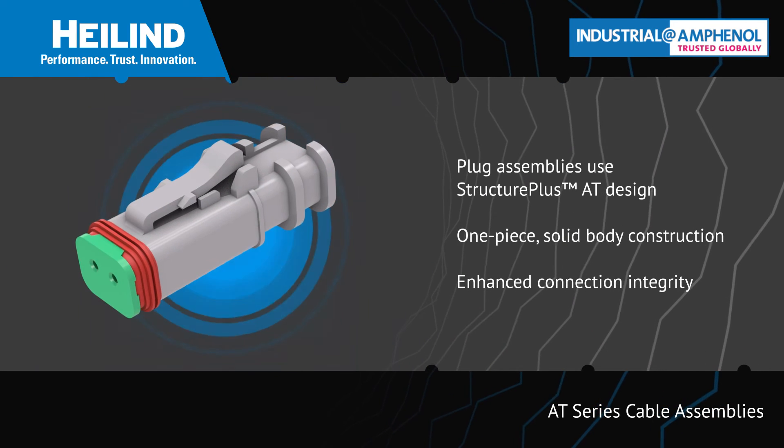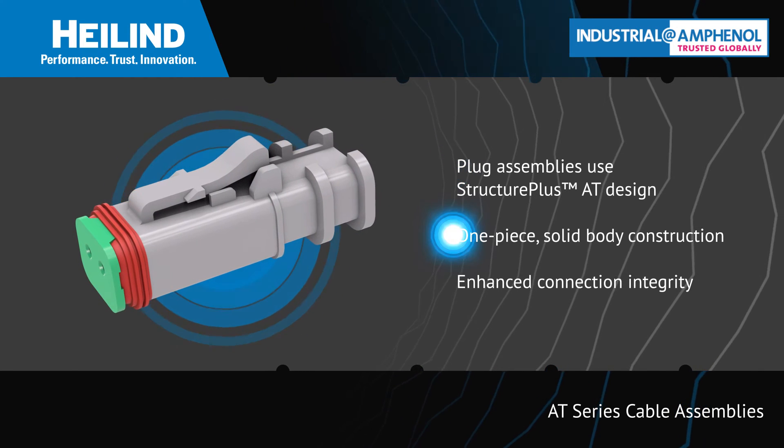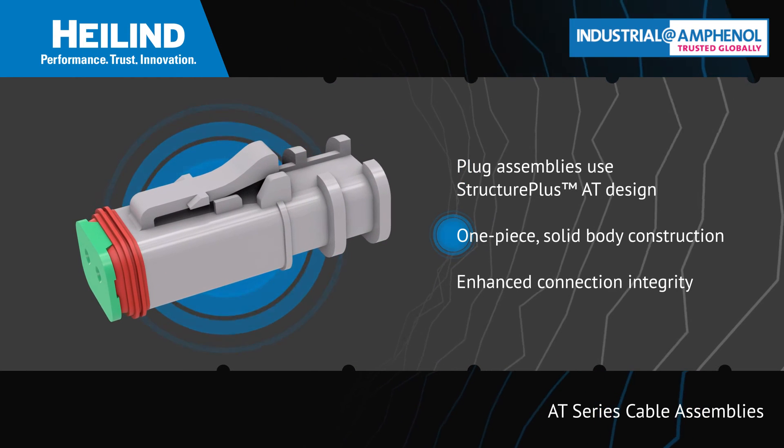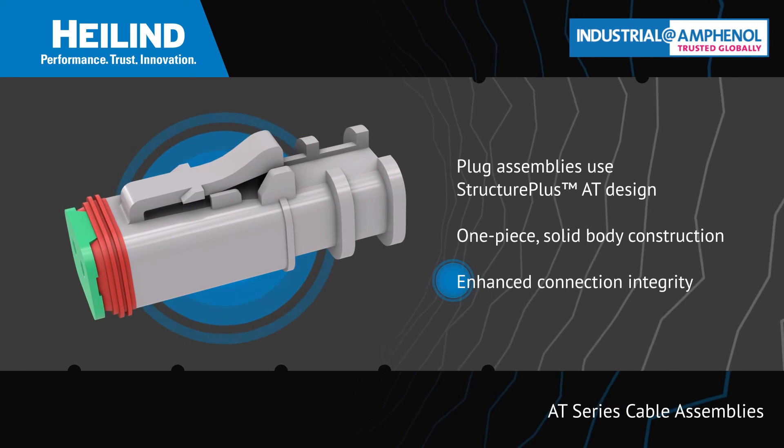The plug assemblies use Amphenol Sign Systems Structure Plus AT Design, which features a one-piece solid body specifically designed with an added connector structure to enhance connection integrity in harsh environments.